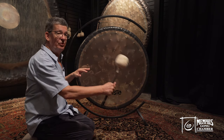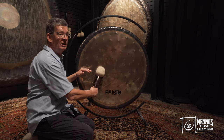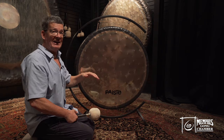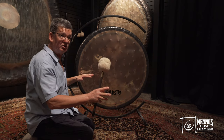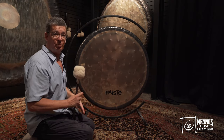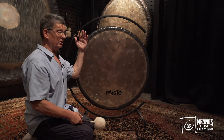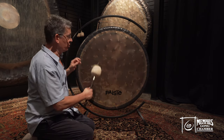When you play a symphonic and a Sound Creation together, it is as if you play inhaling, exhaling, inhaling, exhaling. So you have two different gongs that feature the most important process — breathing — which is number one on the priority list of things to do.